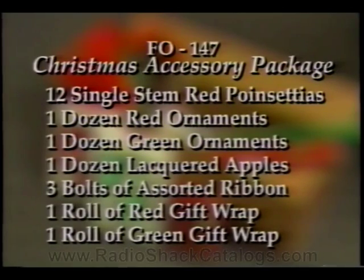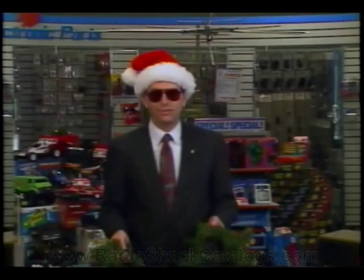The kit also includes three bolts of red, green, and white ribbon, one roll of red gift wrap, and one roll of green gift wrap. To make the best use of these accessories, you will need to have garland.